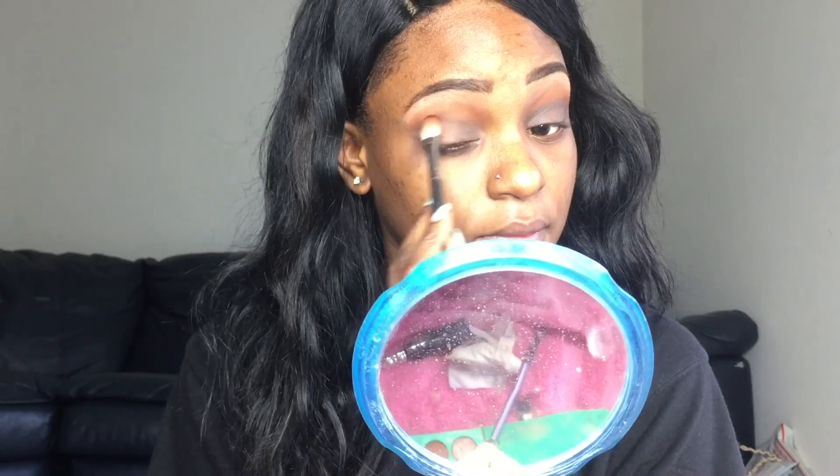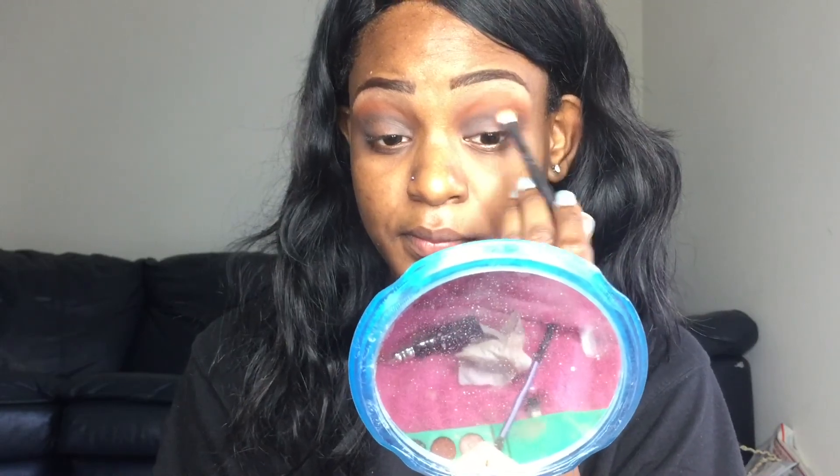After that I'm taking my blending brush and blending that all out. Then I'm going back into my Juvia's Place with a coppery color — I know you can't see because it wasn't really focused — and I'm going to put that all over my lid. I was going to go for a cut crease but I'm really over cut creases, so I'm just packing on the color onto my lid and it doesn't have to be perfect.